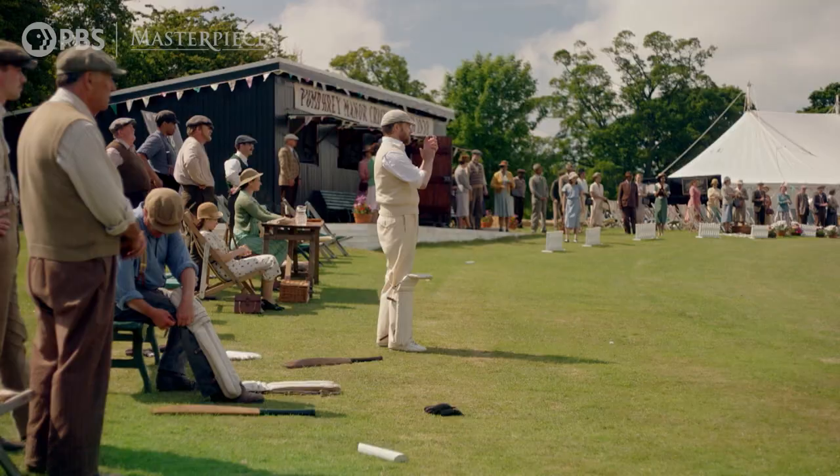Well, that's more exciting than I'd anticipated. I'll make a cricket convert of you, yeah. Well played. You too.